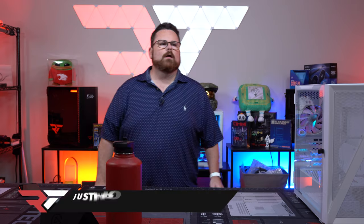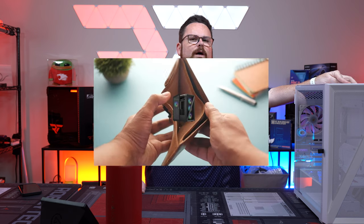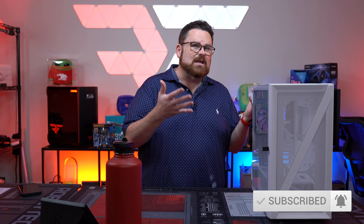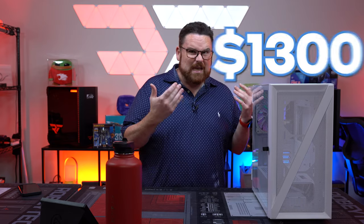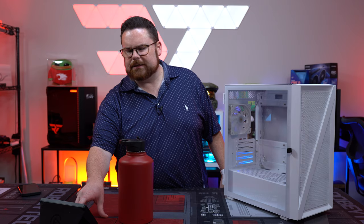Welcome to the show! Today we're checking out the first case we've ever done with Vtru — this is the Vtru M05. We got feedback asking for more budget builds, something more realistic. This build is going to be an all-white $1,300 build, and we got a white 4060 from Zotac. Big shout out to them!